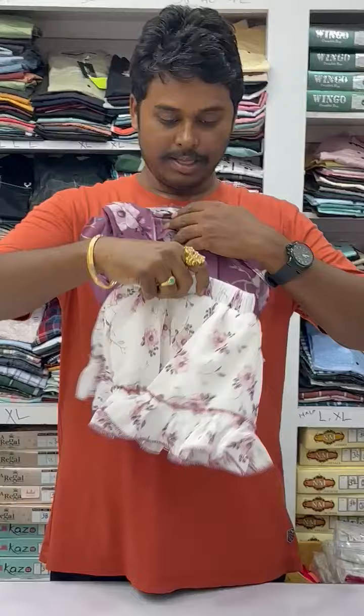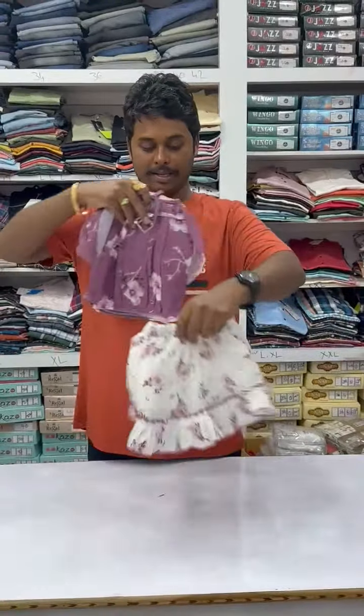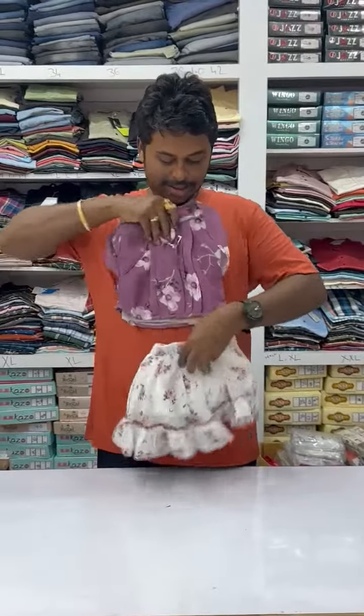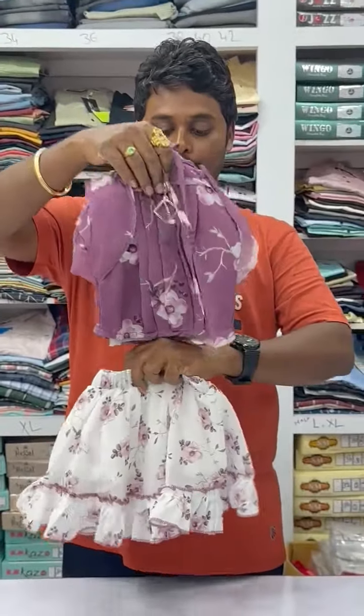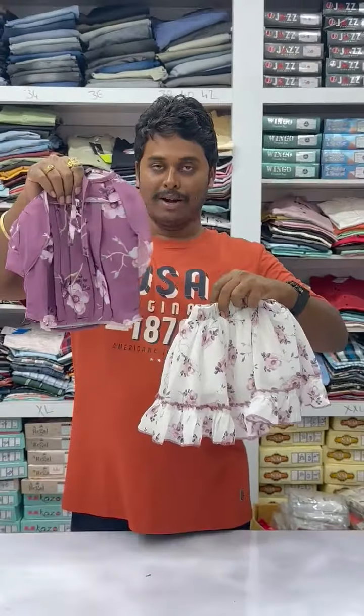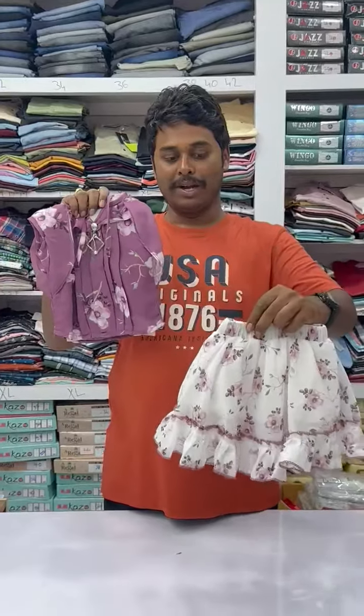This is the top and this is the bottom. This is the top and this is the bottom. Beautiful design all over with opposite colors — floral design on the top and floral design on the midi also.